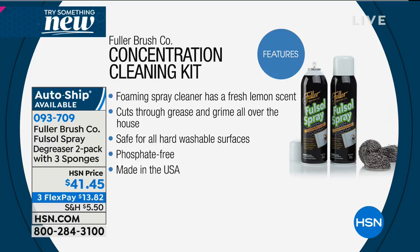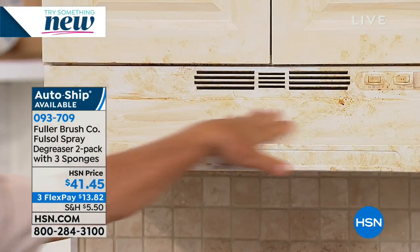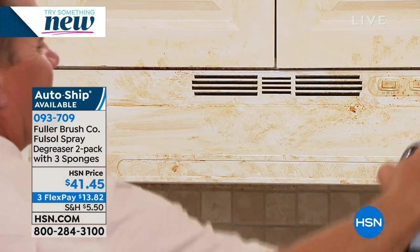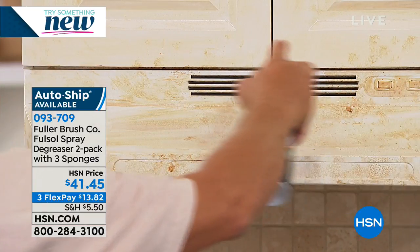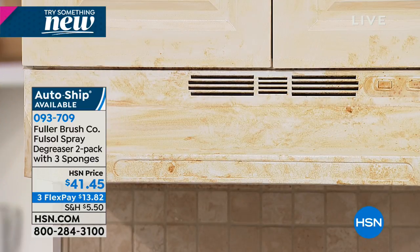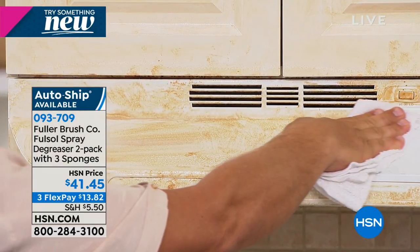It is a pack of two. We've got it available with three flex pay tonight, which is super easy — any major credit card. This is also available on auto ship, so if you've got a lot of cleaning to do or you're in a greasy environment, every 60 days you can secure this price. Only about 500 people can take advantage of the auto ship. Fuller has been around for a long time making really great quality products — everything we make is guaranteed no matter what.